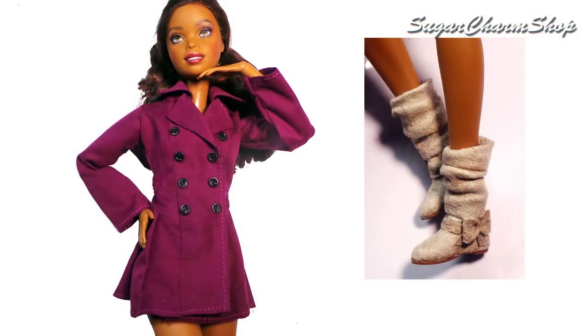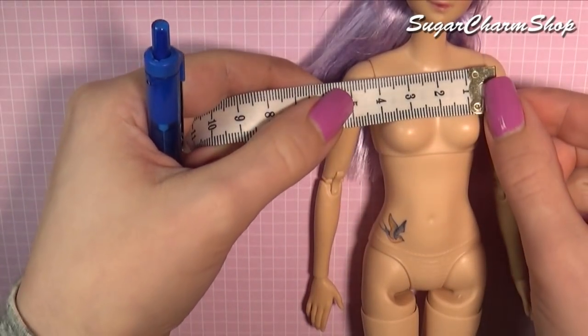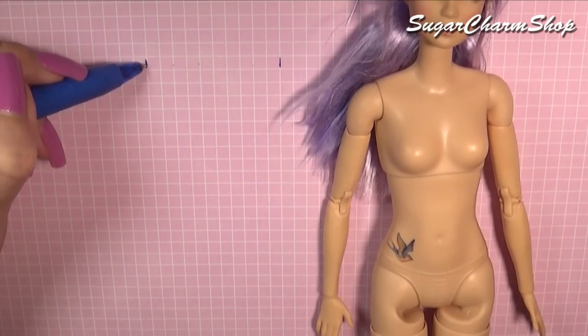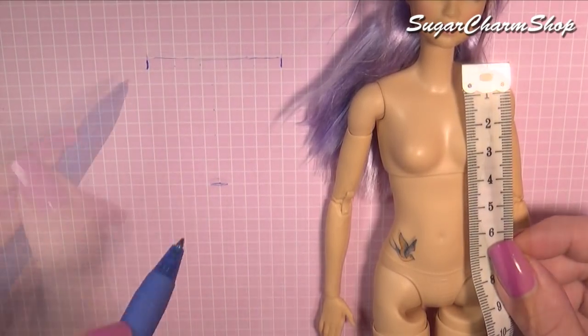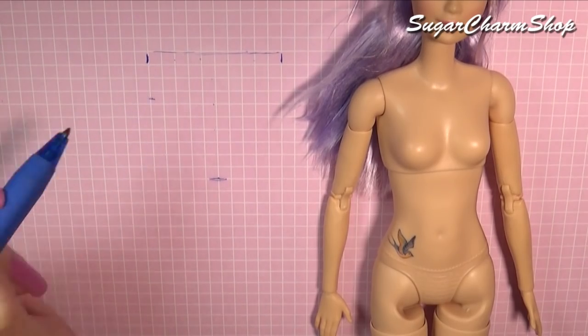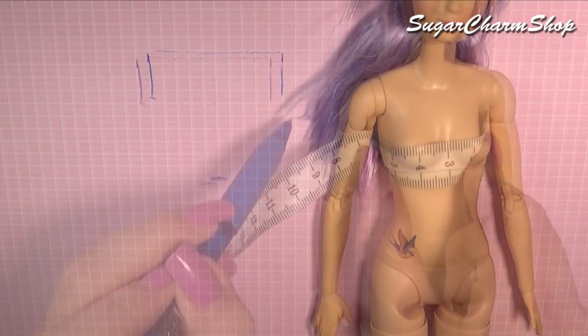The jacket does have a few steps, but it's not as bad as it looks. First we're going to be making the pattern, and for this I started out by measuring the width at the shoulders. I then measured down to where I wanted the waist. You want to measure down to where the armpit is, and then you also want to measure the width of the chest.